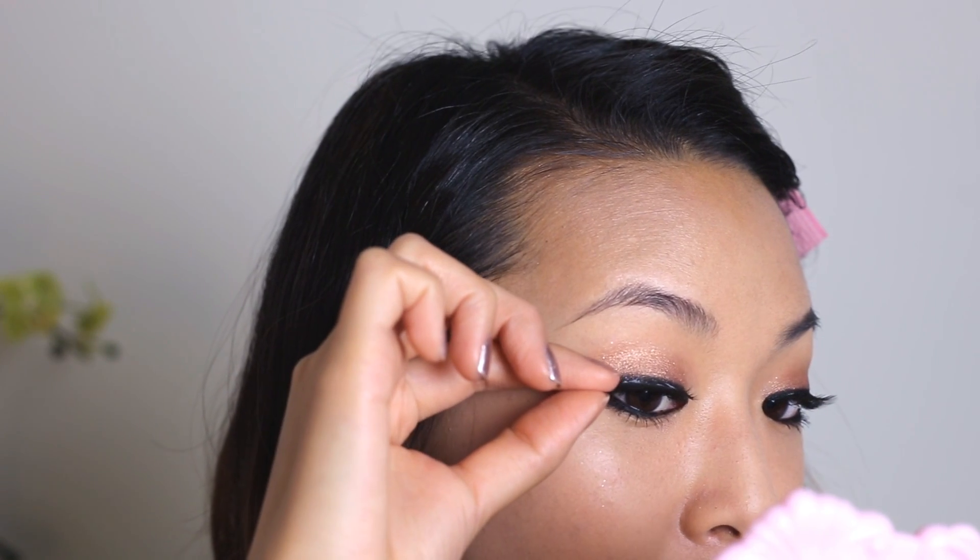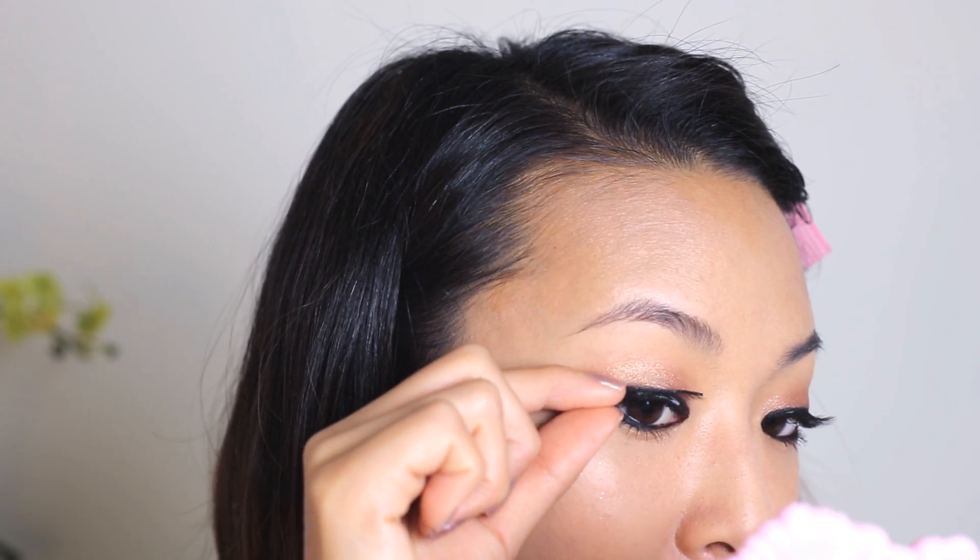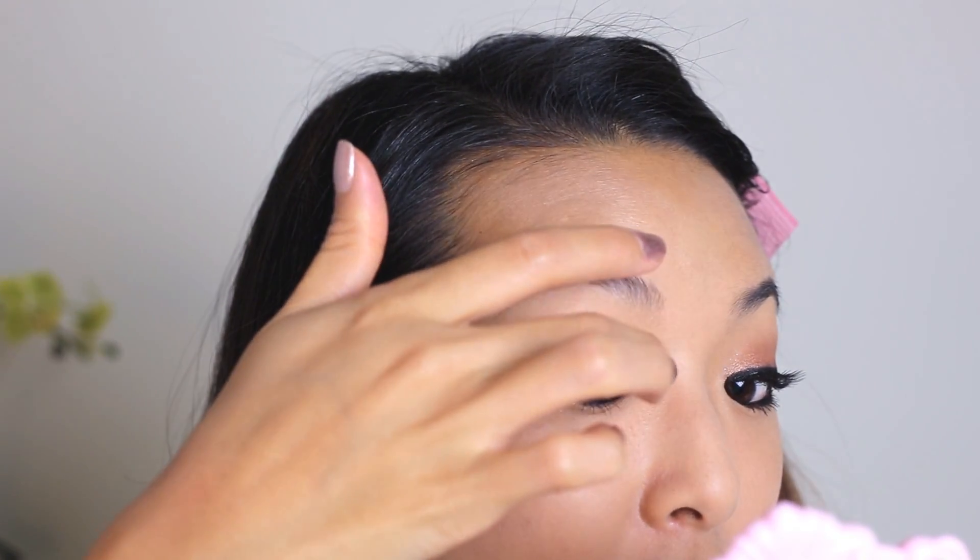This look doesn't really need false eyelashes since the eyeliner is pretty heavy in itself, but I do love false eyelashes. So to finish off the eyes, I'm going to use these Etude House Secret False Eyelashes. When you apply the lashes, apply them a little bit wider than normal and it'll enhance the puppy dog look to the eyes.